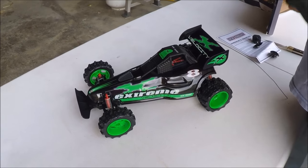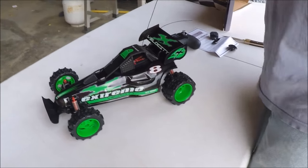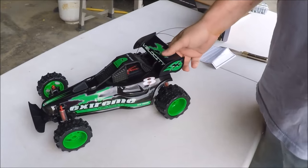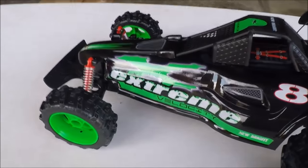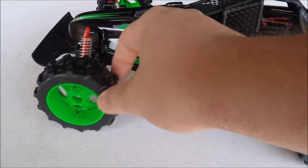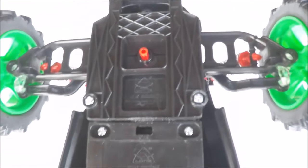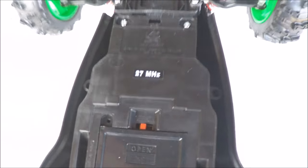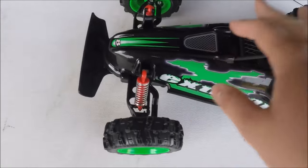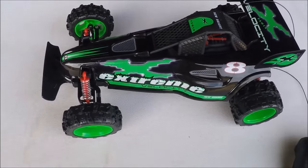Let's take a closer look at this. Here's the car — it has a little bit of suspension on it. The wheels are a little loose, but we'll see how that works out. Underneath we've got the battery compartment and a little trim knob. This runs off of 27 megahertz. The car itself takes five double-A batteries and the remote takes two.